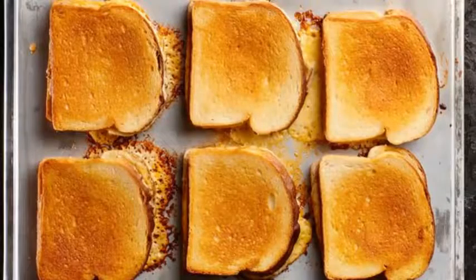And you have crispy, delicious grilled cheese. You're welcome. If you like seeing more food hacks like this one, go ahead and hit the subscribe button.